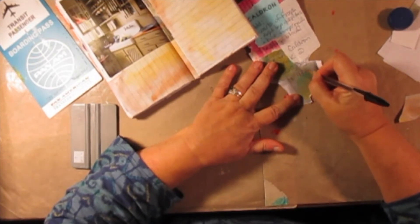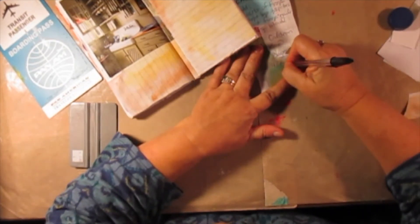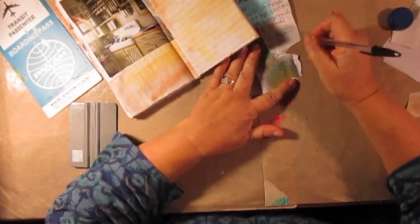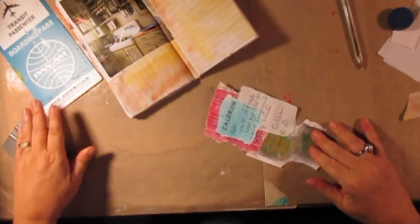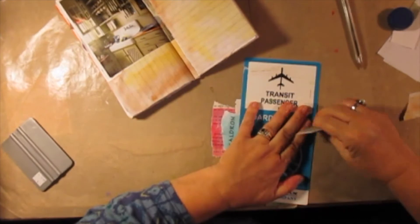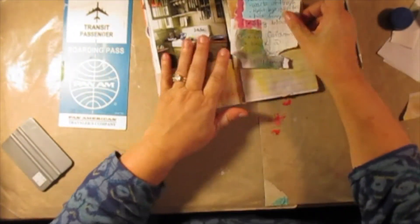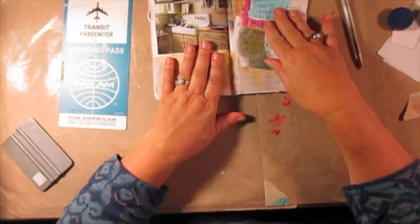Kirti — why did I say 43? She's out of town. She always leaves me nice comments. She knows why I said 43 minutes. So I'm not actually putting the item from the prompt in my journal today — I'm just going to assume that I'm cooking all of this in a cauldron.